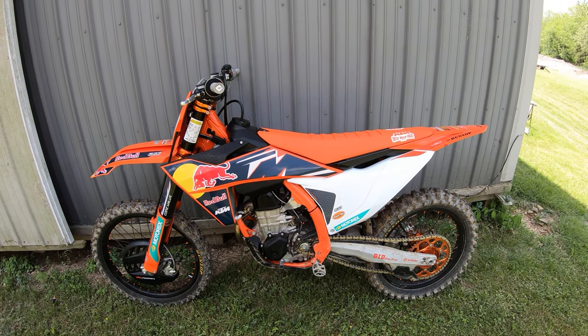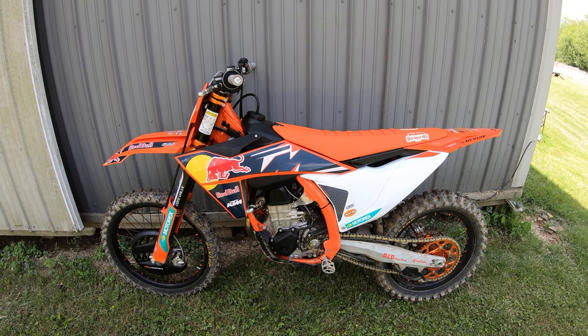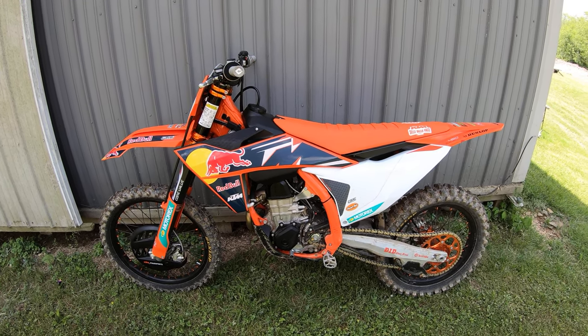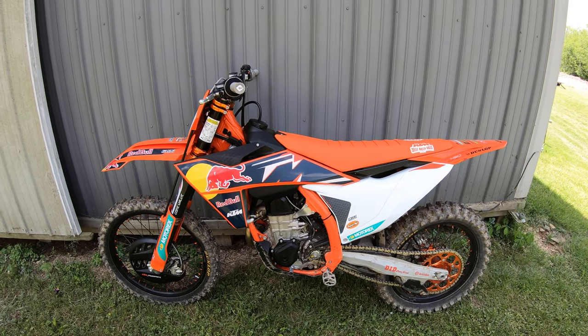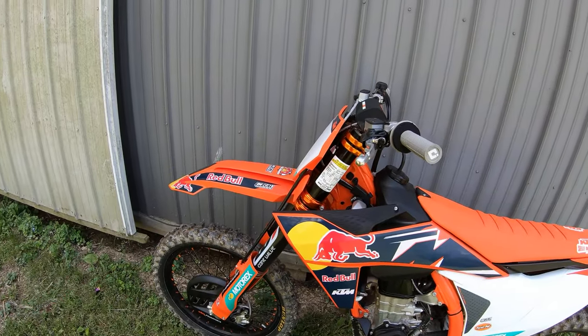It is a beautiful day in Ohio and I'm at Greer MX. This is my 2022 KTM 450 Factory Edition. I've got about three hours on the bike right now and this morning I put on my favorite set of forks — these are a set of cone valve forks.